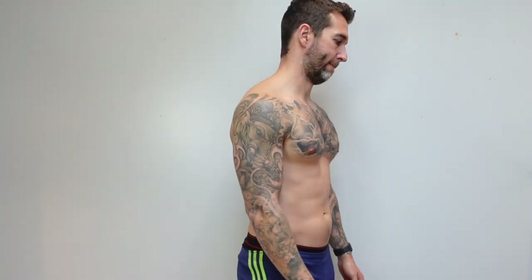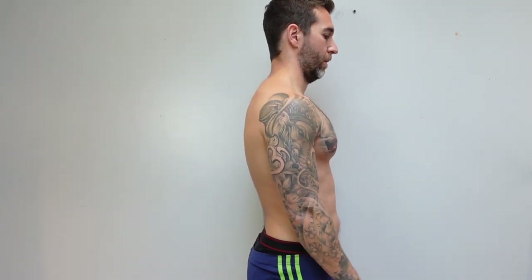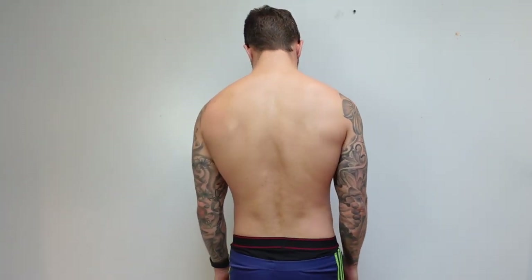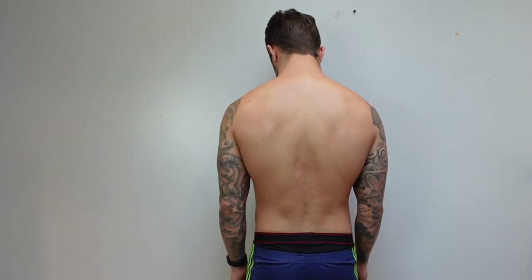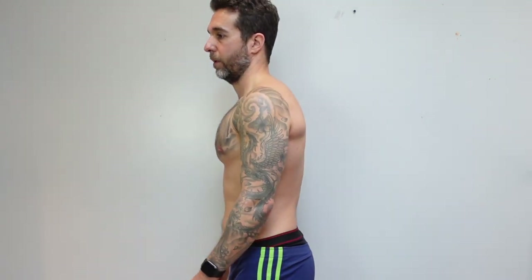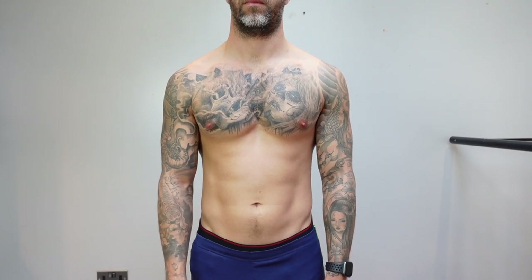I did a quick physique check — a sorry state of affairs. I took my measurements and I've actually lost an inch and a half off my bicep and chest, gained an inch on my waist, and lost four pounds since I got injured. This is the starting point, so I'll be starting the bulk again from here. I'm going to have to do some kind of body recomposition, which I'll talk about in another video.